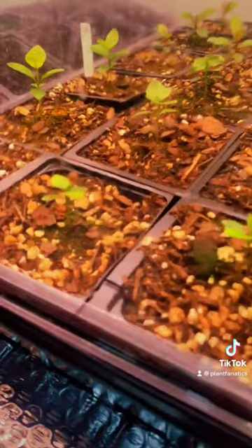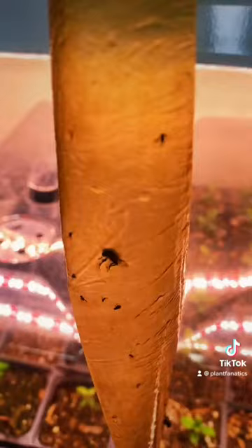I just buy a sticky trap, hang it up next to the plants, and they eventually get stuck and die out. What's your advice for stopping fungus gnats for others? Leave it in the comments.